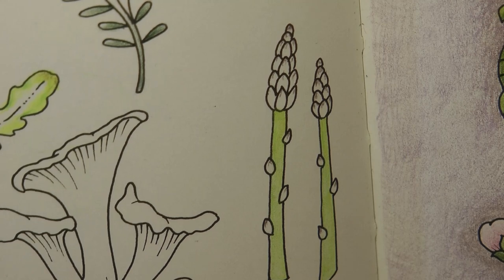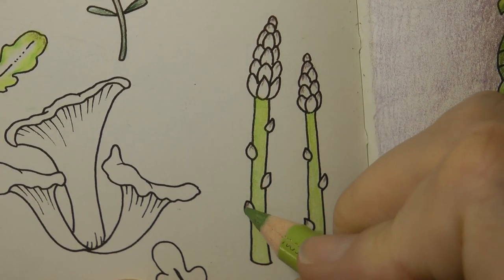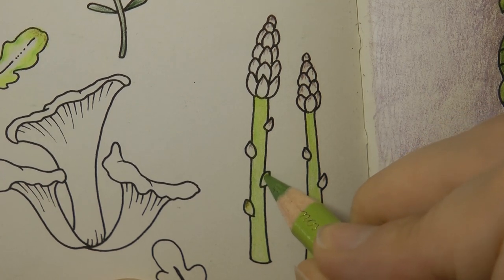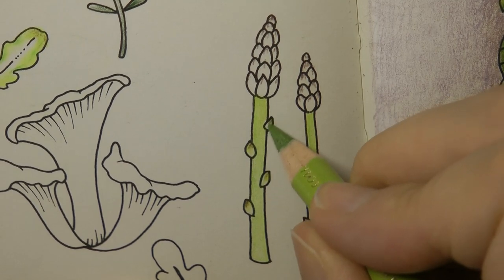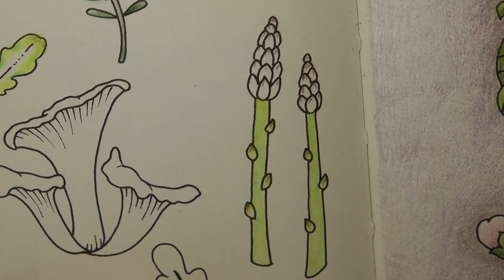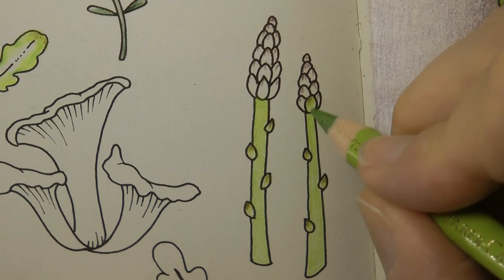Now we can add our greens in. Because we only want these little pieces to be very light, I'm just going to use the May Green and use it lightly. I'm going to use it harder on top of the purple and then fade it down towards the bottom. And the same on this one — so darker at the top and then fade it towards the bottom. That's how they look.